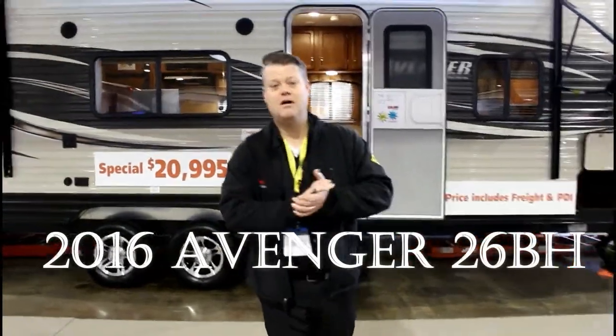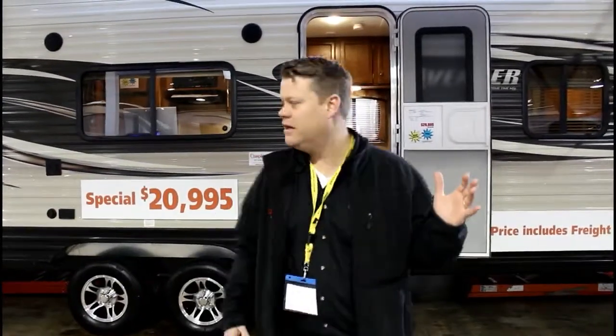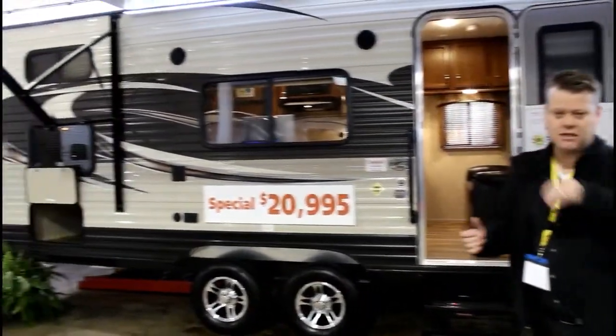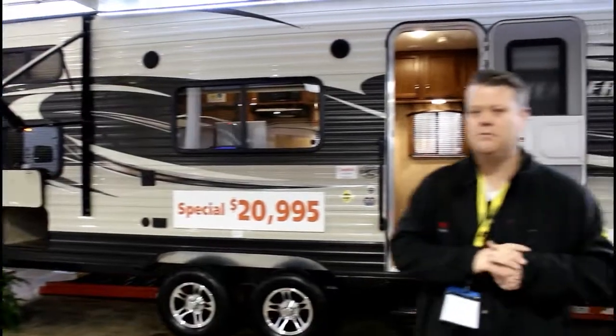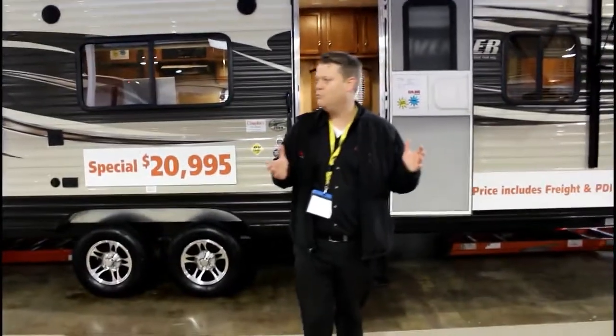I want to invite you to have a look at a really great idea. This is our 26BH, it's an Avenger 26-foot bunk model, as you can tell it's $20,995. This is our family model.